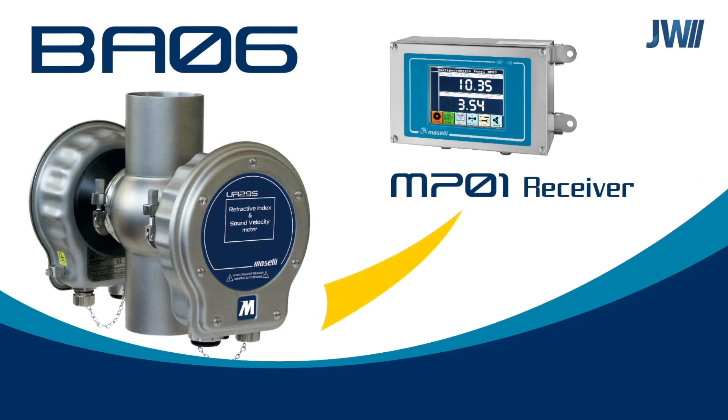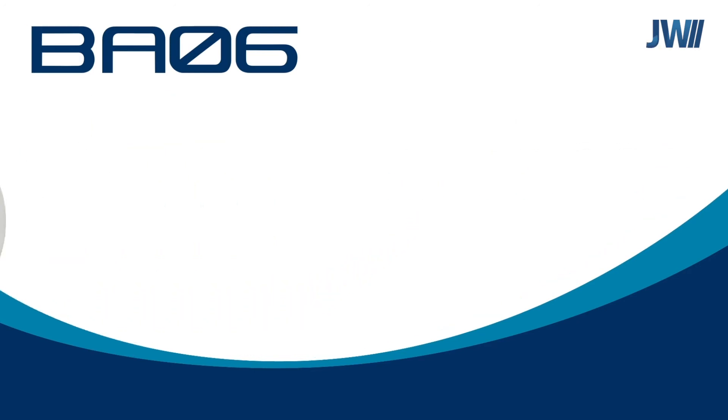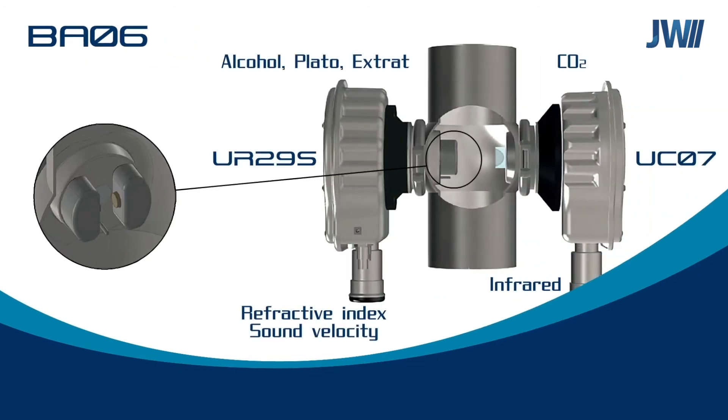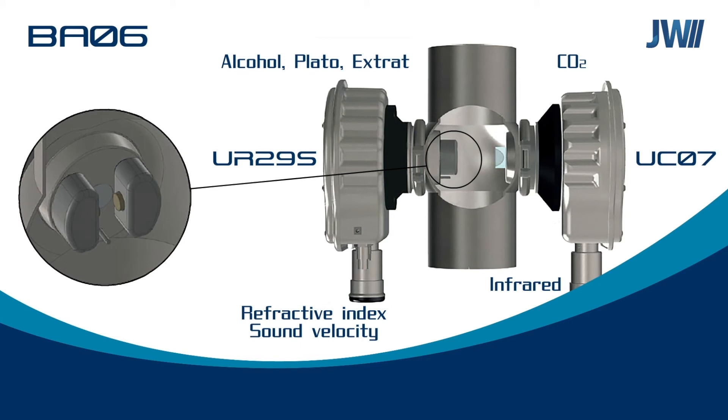All Maselli systems can be connected to a touchscreen operator panel. We show here how the Maselli sensors connect into the production line in a modular way. No pumps are required, as our systems are 100% inline.